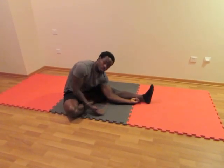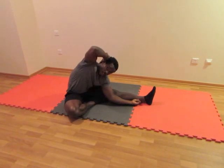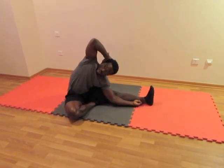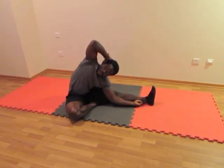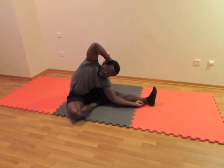Keep this forearm down. You're going to release your right hand up onto the side of the head, opening up the elbow. Relax and breathe — this alone is the stretch right here.